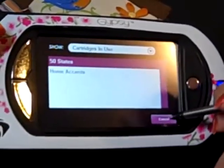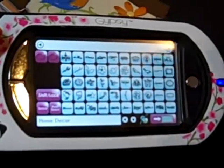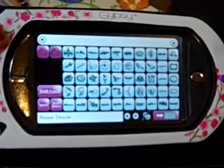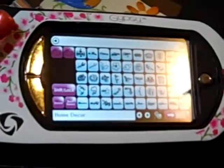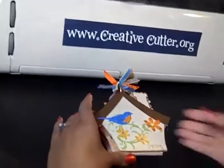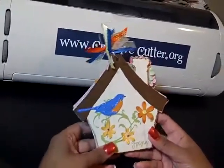Just a tip for Gypsy owners who want to remind themselves where they pulled their images from, or if you're sharing a file with a friend and they want to know where an image came from. On my particular book I used Home Accents, and the bird came from 50 States — and you have a lot of options with 50 States on the kind of bird that you want to make. So that's really fun.